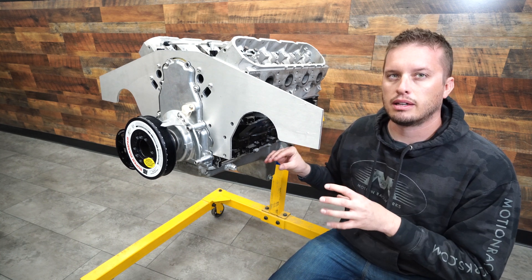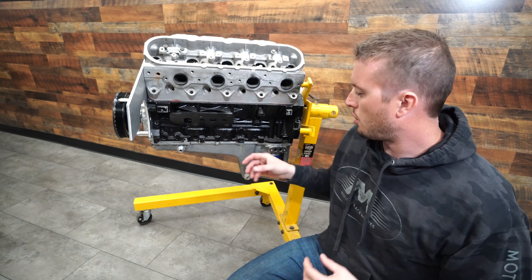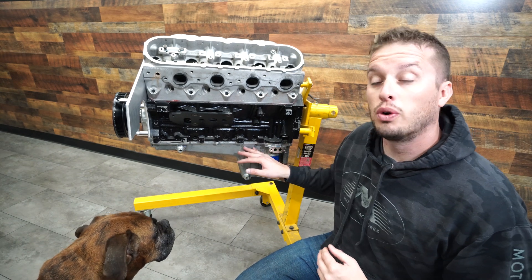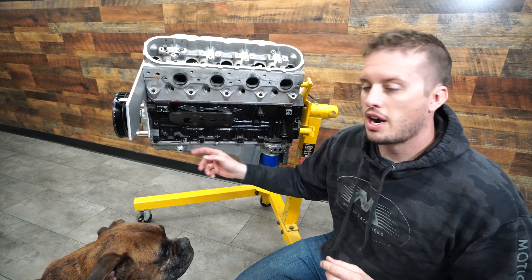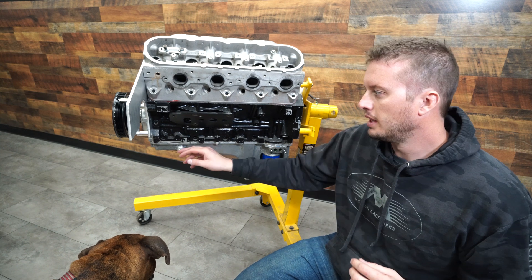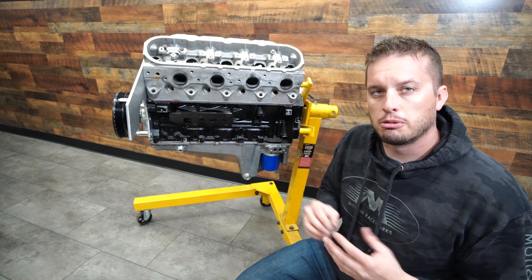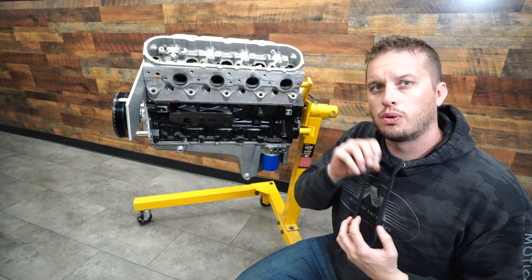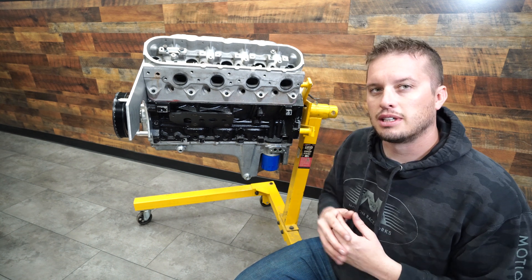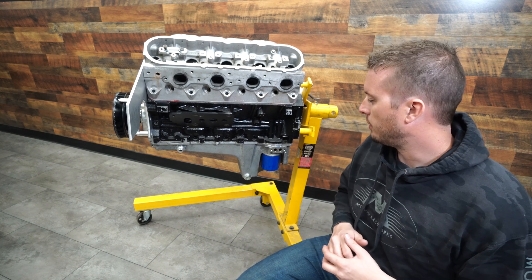The oil pan is always going to be my most preferred method. When going into the oil pan, you don't want to return oil down at the oil level. Definitely pay attention to where the oil level will be in relation to the fitting. If you try to return oil into a submerged location it can definitely cause oil backup issues. If you put it up at the very top part of the pan itself — near the rail — it's going to be free and clear of oil, so it'll just rush that oil out into the pan. Don't drop it down low or try to weld it into the drain plug area — it's definitely going to create issues.